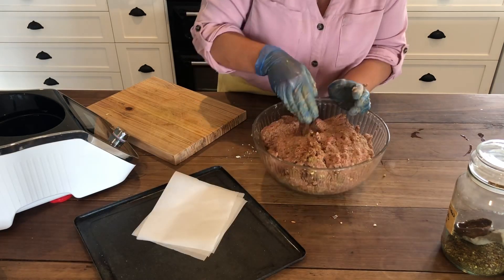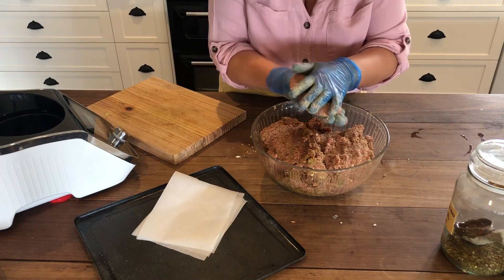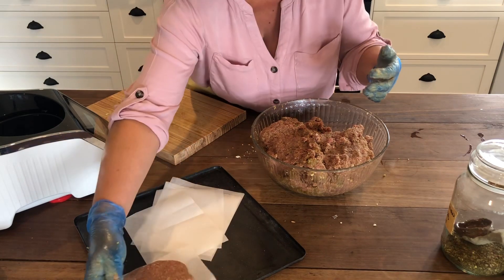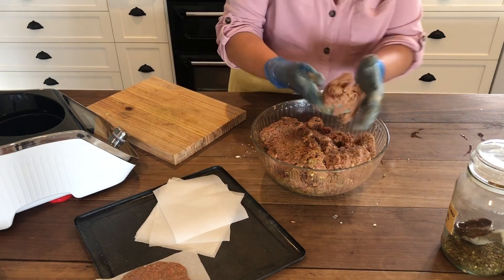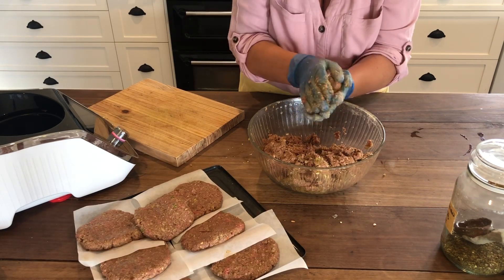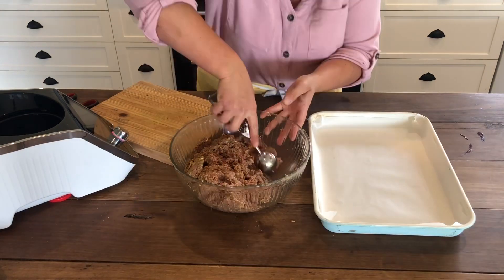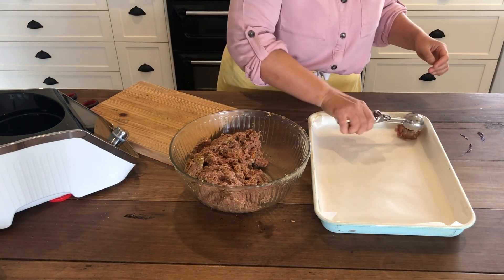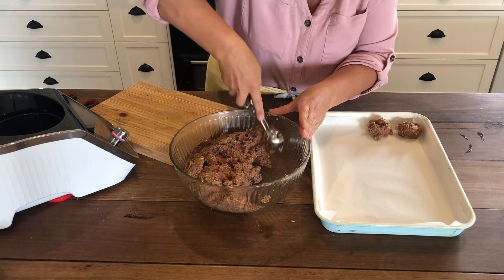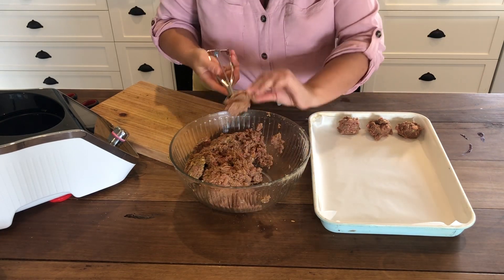I'm going to mix this together really well, giving it a squeeze and a massage until it's all really well combined. Then I'm just going to pull out handful-sized rounds and pat them into neat balls and press them flat to turn them into burger patties. Once I've made all my burger patties I'll pop them in the freezer. For the meatballs, I'm just going to use this cookie scoop to place little mounds on this baking tray, then once I've scooped them all I'll wet my hands and roll them smooth before placing them in the freezer.